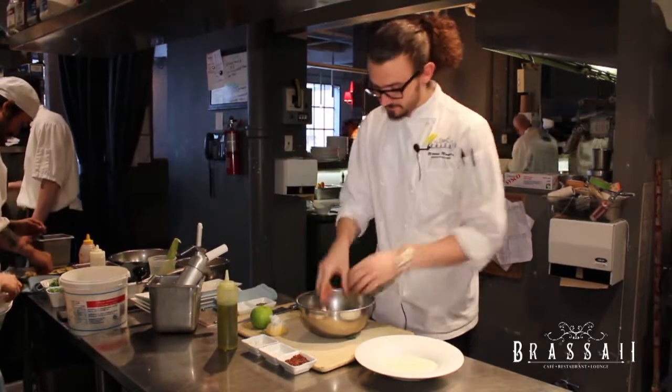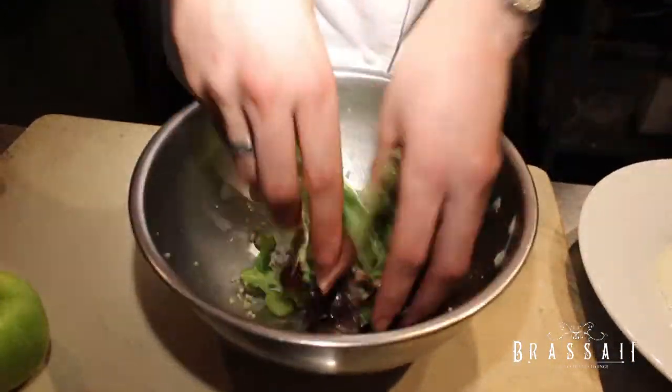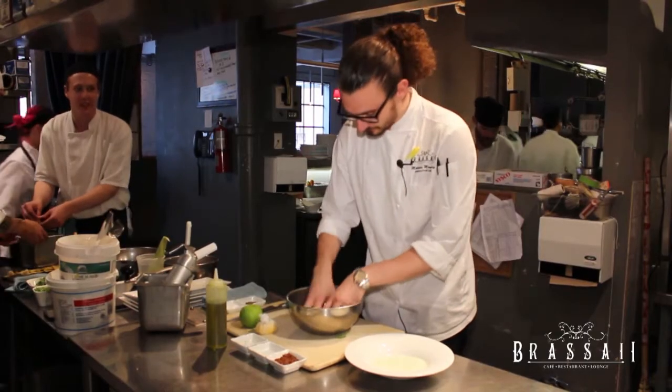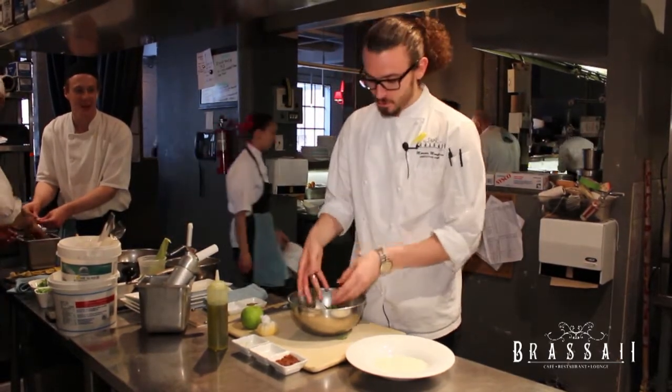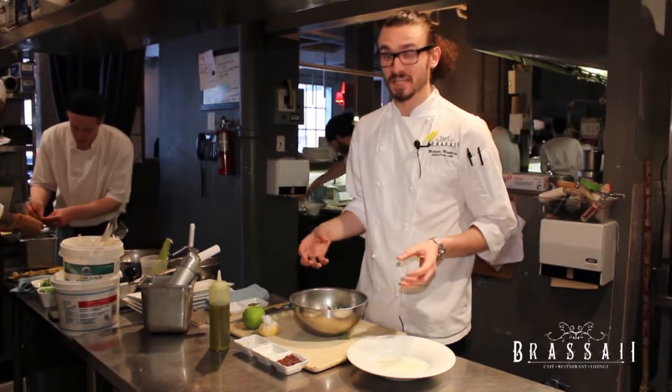Using clean hands we like to mix our salad up, making sure all the leaves get covered with the quinoa — that's a very important part of the salad. And whenever plating a salad, I always like to play with it in the bowl to make it look how I want before I transfer it over. It's very good for presentation.